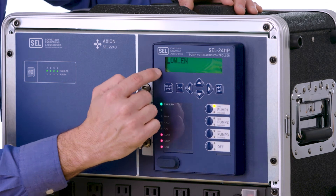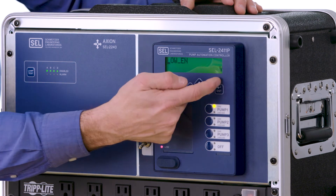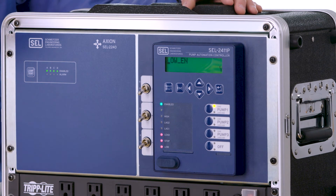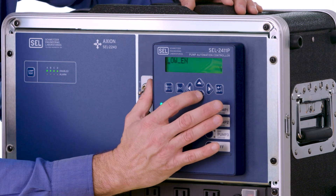For your application you may not have a low float below your stop. In this application we do, so we're going to set that to yes. But if you don't have one and only have a stop float, you can set this to no and just use your stop float as your lowest float.